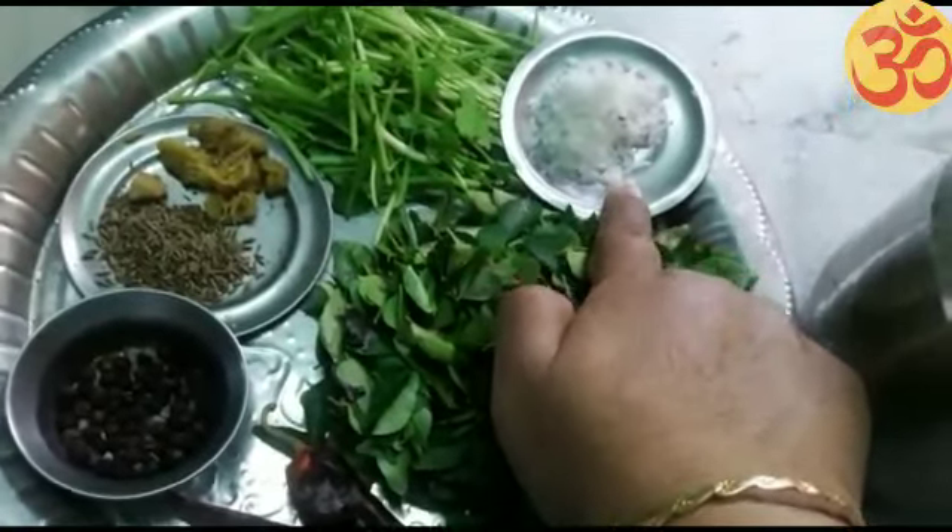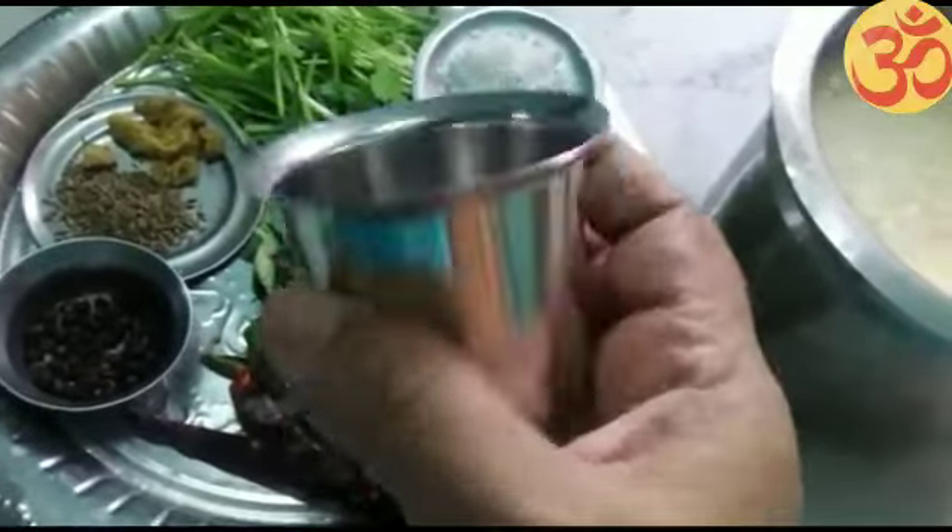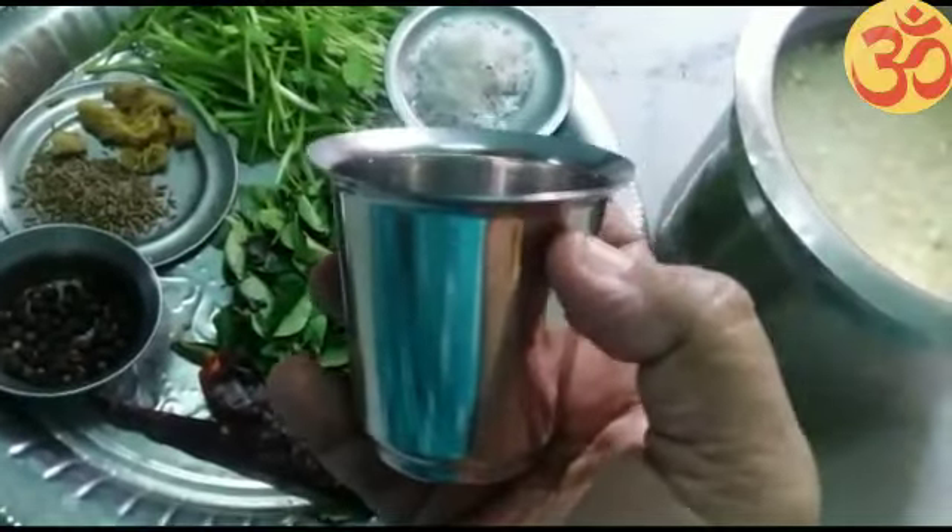Add 1 tablespoon. Pour 1 tablespoon. 100 grams of tumbler — this is a 4 grams tumbler. For this, add 45 grams of tumbler, then add 75 grams of water.